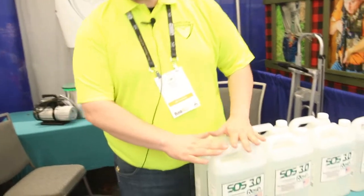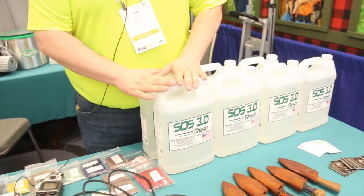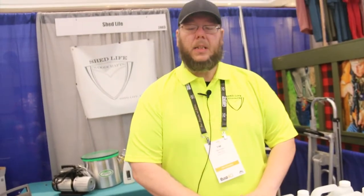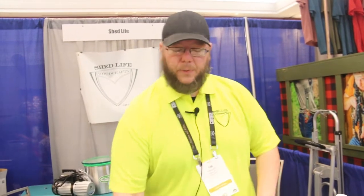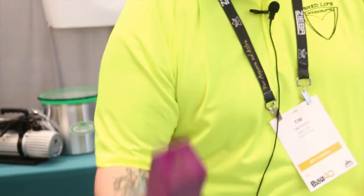SOS 3.0 is a stabilization resin that we have made a lot of reformulations and enhancements to. What that means is you're going to have better anti-foaming, you're going to have truer color, faster penetration, and far less issues with bleed out. It's a lot of big advancements over other and older stabilization resins on the market as far as color fastness and color saturation. If you want your wood to feel like wood and look like wood, check out SOS 3.0.